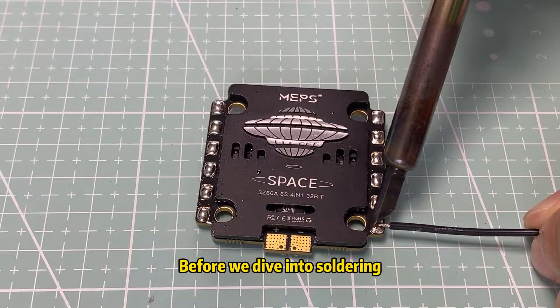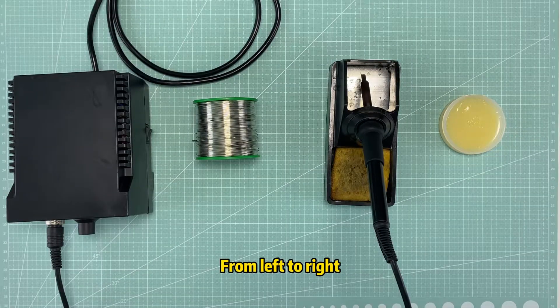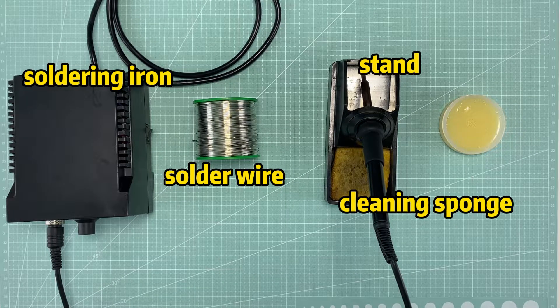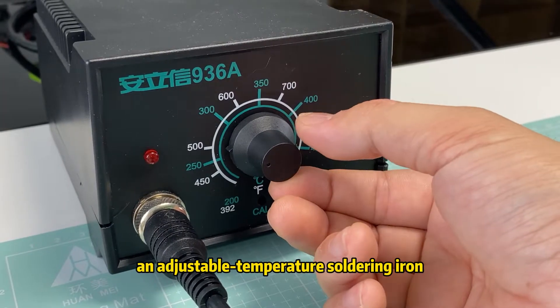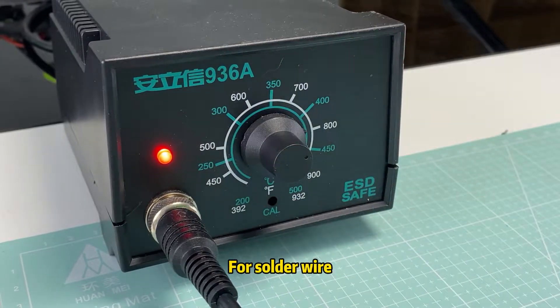We are talking about soldering. Before we dive into soldering, let's take a look at the tools you will need. From left to right, we have a soldering iron, solder wire, cleaning sponge, and a stand. We recommend getting an adjustable temperature soldering iron — higher voltage means faster heating. For soldering wire, it is better to go for a type with built-in flux.